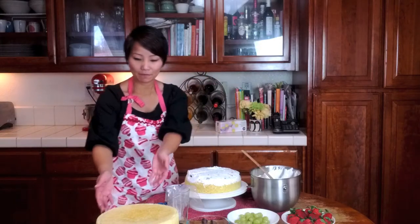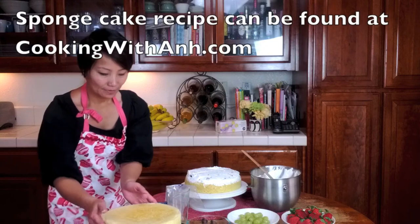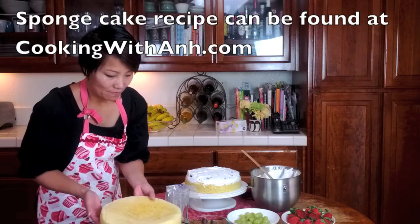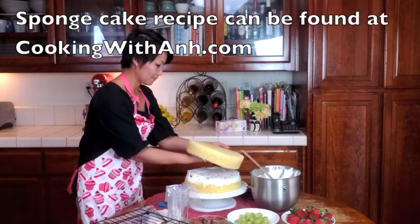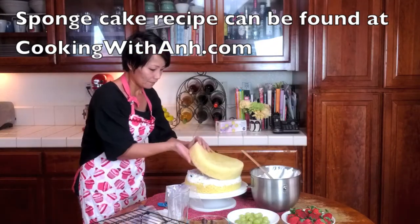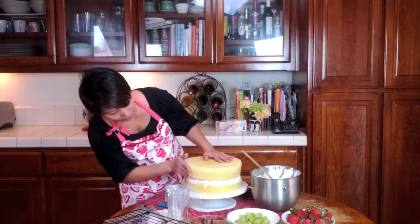And now I'm going to take my other sponge cake and put it right on top. Very light and fluffy. Just want to make sure it's even on top.